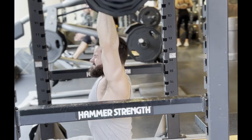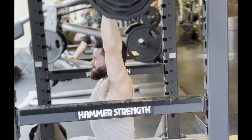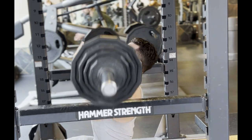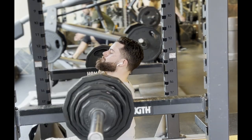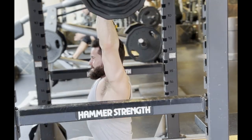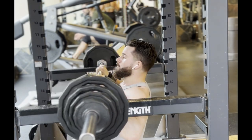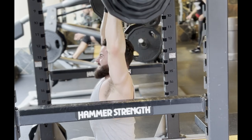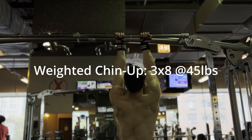Then I get into the Z press. This is real good because it's a self-limiting variation — you can't use as much weight, so you're going to get more out of less weight. Because you're sitting down with your legs spread out, it forces you to press properly. If you're not able to press up and back with that proper pressing motion, you're not going to be able to get the weight up. Here I am pushing it to the max — three sets of eight.